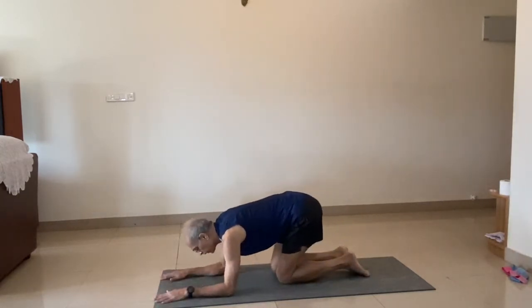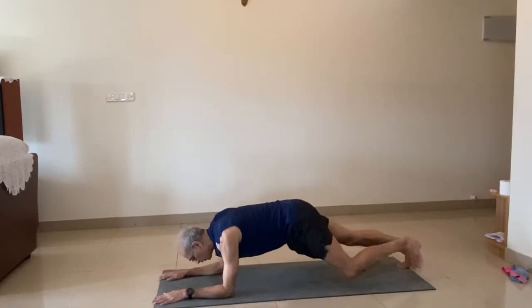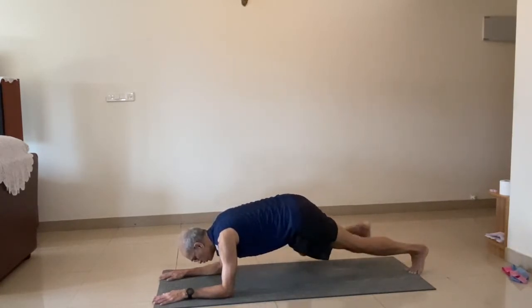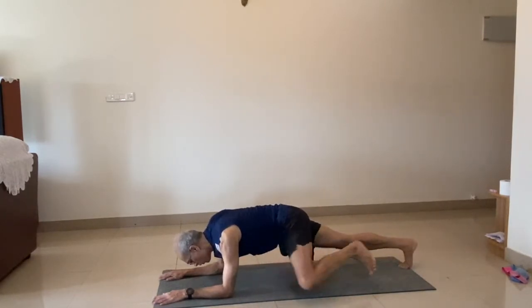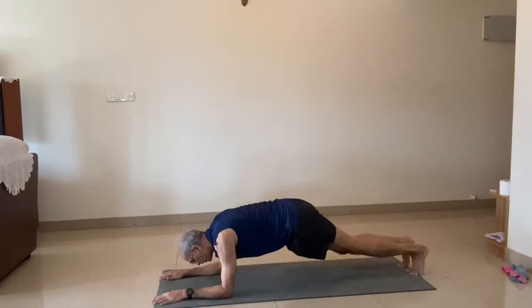The next exercise is the knees in elbow plank position. Get to the plank position. As soon as you hold, rest will do the dynamic builds. One, two, three, four, five. Down.